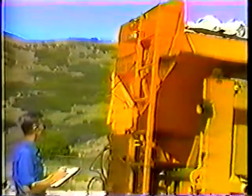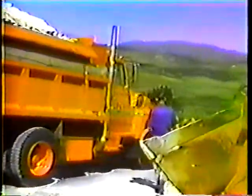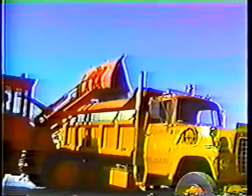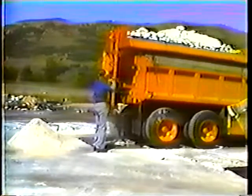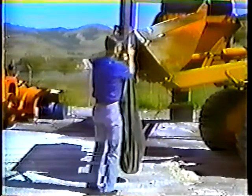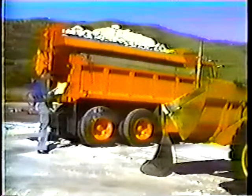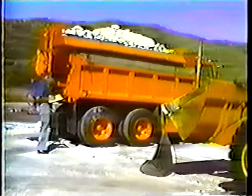This program covers the procedures to follow for sander calibration. The first thing you should know is that every sander in the state is different, so each and every one has to be calibrated every fall before it begins to snow. Basically, calibration involves loading the sander at least half full, setting the gate opening precisely, discharging salt at various chain settings, weighing the amounts of salt discharged, and then doing some simple calculations.